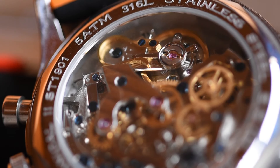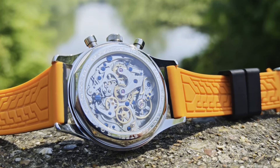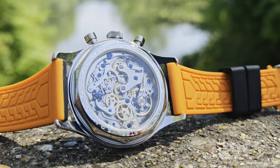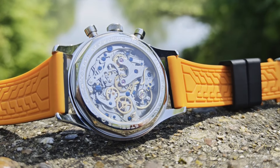There is also an element of fakery going on. Those aren't blued screws you're seeing, but lacquer coated in blue instead. While some components have had a bit more care lavished on them, this is definitely not a movement that screams high-end luxury when you view it up close.